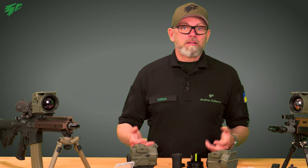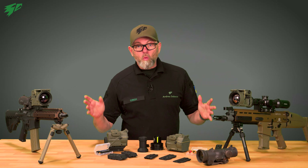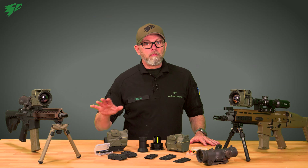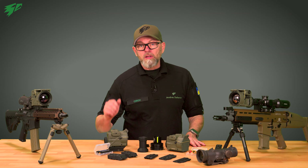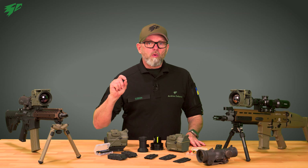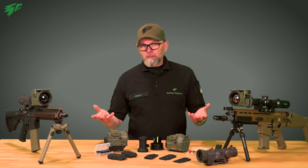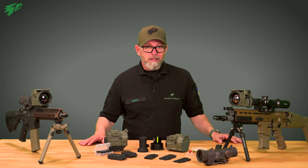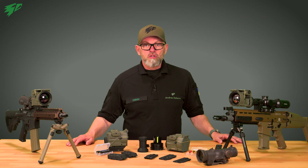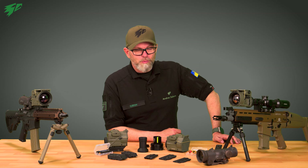Only by doing so can we meet the high demands of our professional users. So far we have only touched on many aspects of the Tiger. In the upcoming videos, we will go into more detail about the individual functions — for example, live firing with the Tiger and how to collimate and save individual zoom levels. Stay tuned. Stay safe. I'm Stefan.